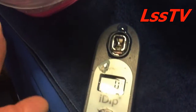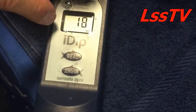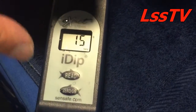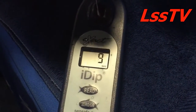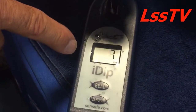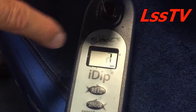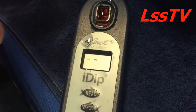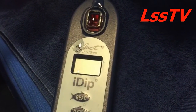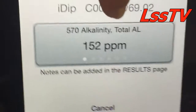This is the reagent strip for alkalinity. I'm ready to do the test. I hit read, put my strip in the little cuvette — 20-second countdown. Most tests are 20 seconds; copper, phosphate, nitrate, and a couple of other tests take longer. You can see it counting down. The chemicals on the strip dissolve in the water, release the chemicals, interact, form a color complex, and the instrument measures the intensity of the color complex. 152 parts per million of alkalinity — that's what we have here.